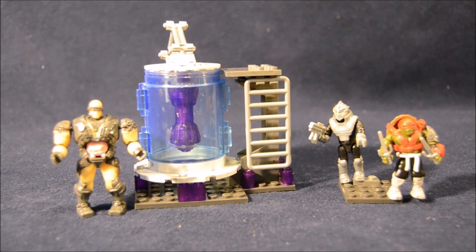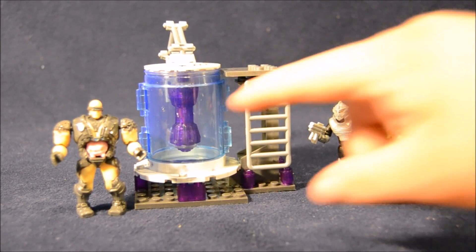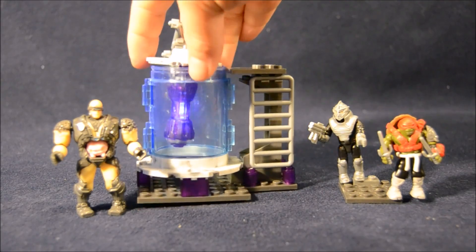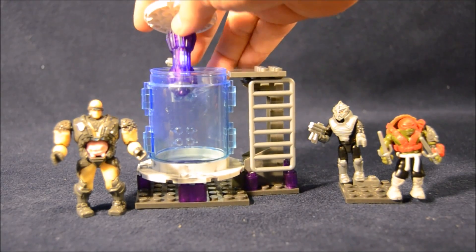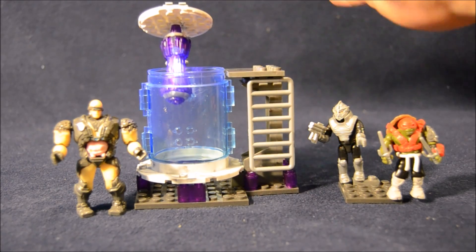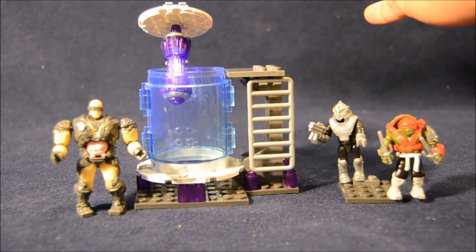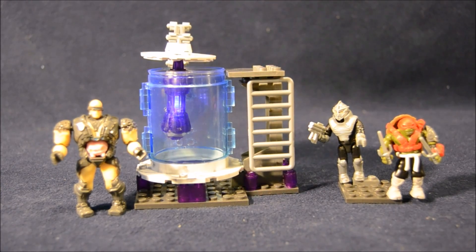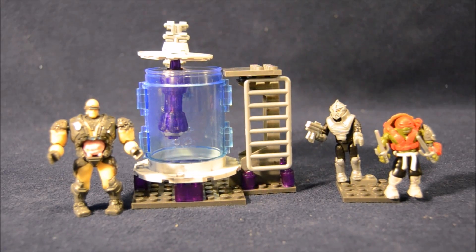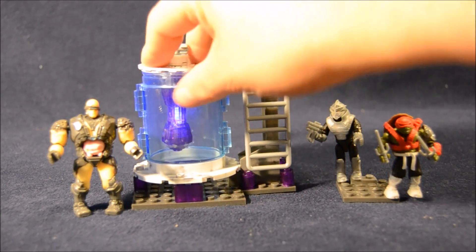Here's Krang's cryo chamber all put together. You can see it's a clear cylinder with a cool lid that lifts off. Inside is the light-up feature piece. It just kind of activates when you bump it — it comes on for a little bit and then fades out. I think it's just a motion sensor. It's kind of a shame you can't turn it on and leave it on, but probably a lot of kids would forget and kill the battery, so maybe it's best this way.